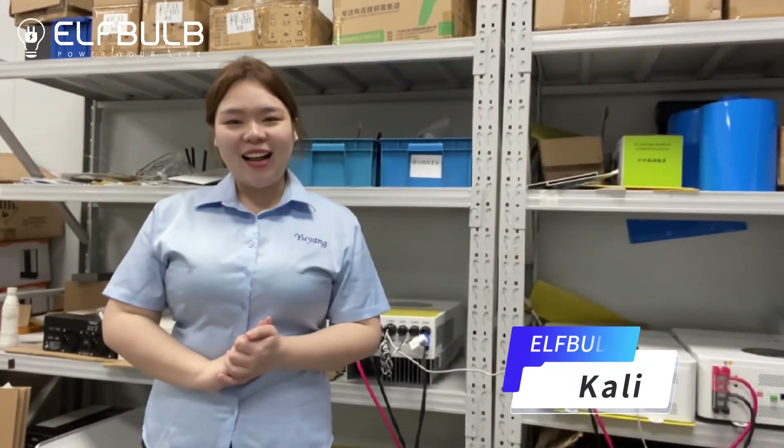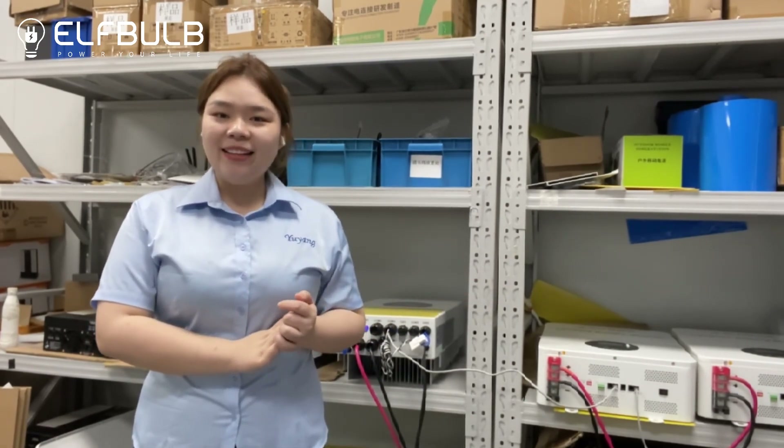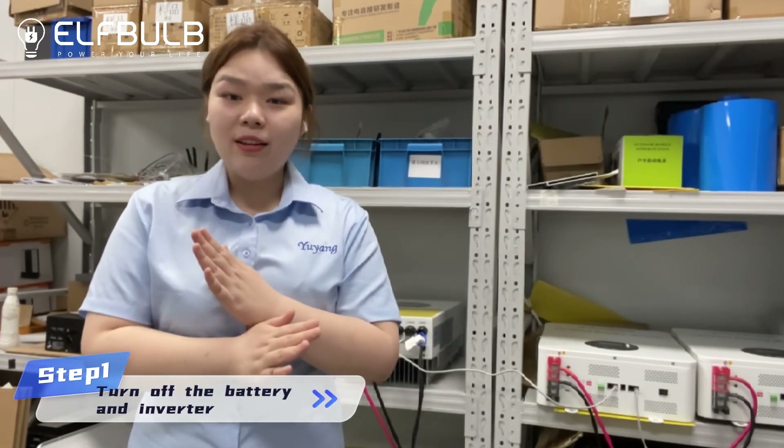Hello friends, this is Kali and today I'm gonna show you the two lithium batteries connection in parallel and then connect it with the Deye inverter. To provide you a safe working environment, please do not power on in advance.